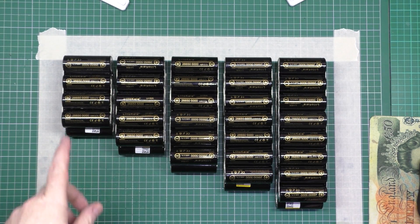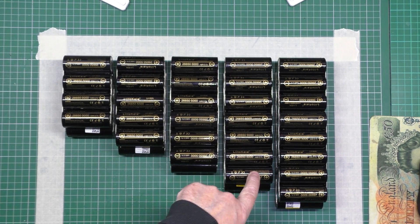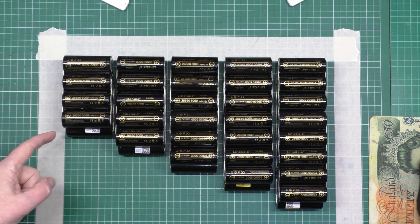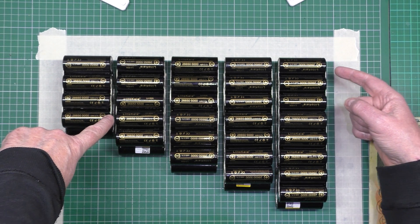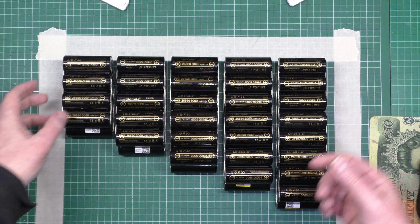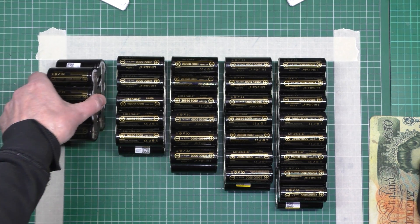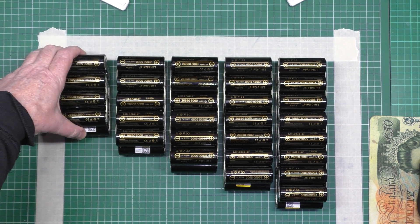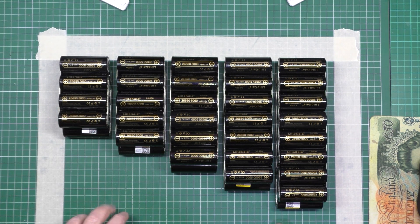What I've got to do is a series connection from there to there, there to there, there to there, there to there. Then that's going to be the battery negative on the inside, and that's going to be the battery positive on that side there. I need to keep the cable runs as short as possible, so I'm going to have to do some bloody soldering — that's the only downside.